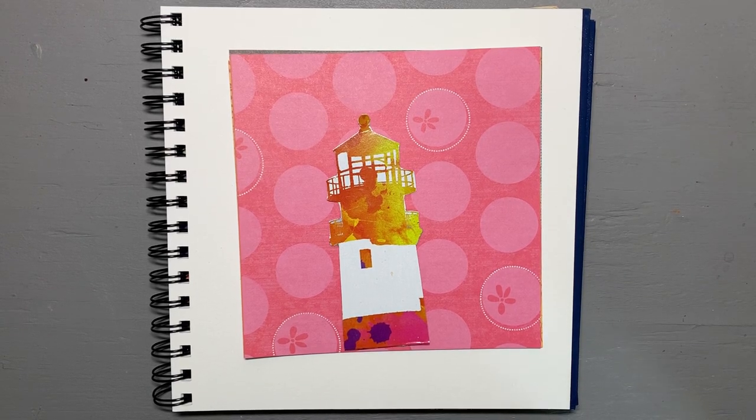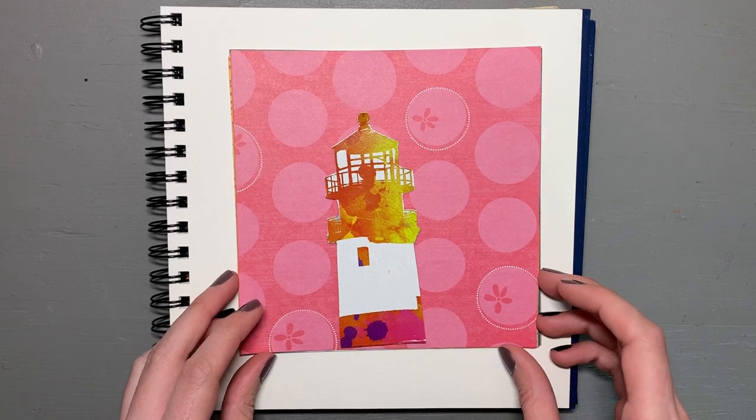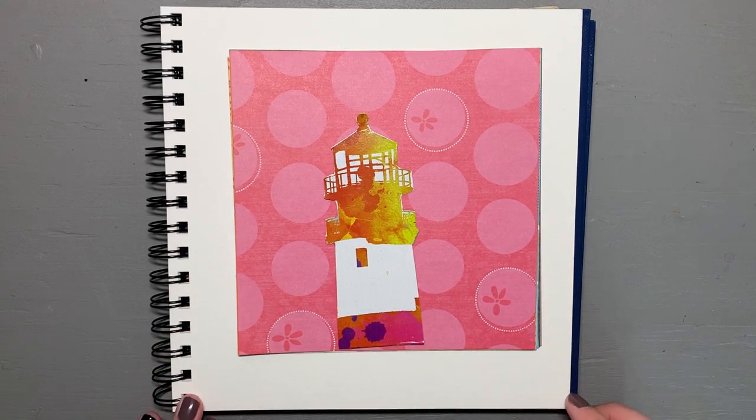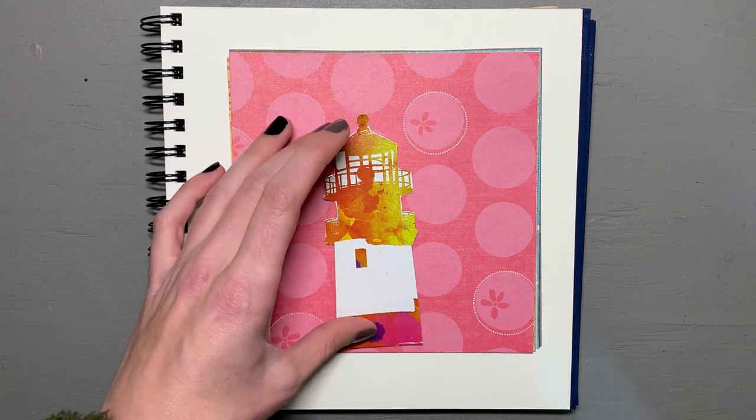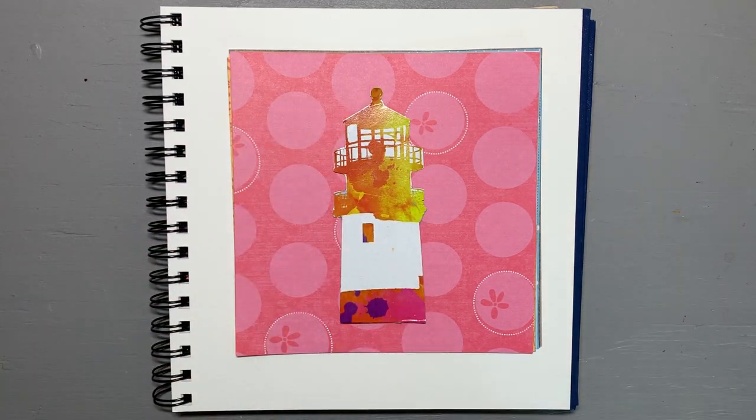Hello, hello! Crafty Crandall here, and today I thought I would try something a little bit new and exciting — more of a collage style art piece in which I don't use any paint or anything else. I just use some paper, and I actually happened to get this little guy off of a tissue box.